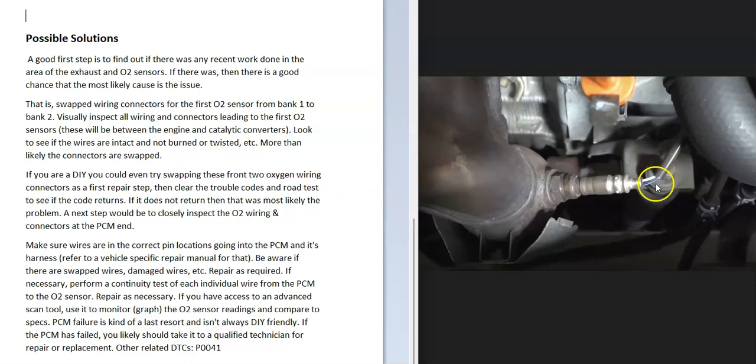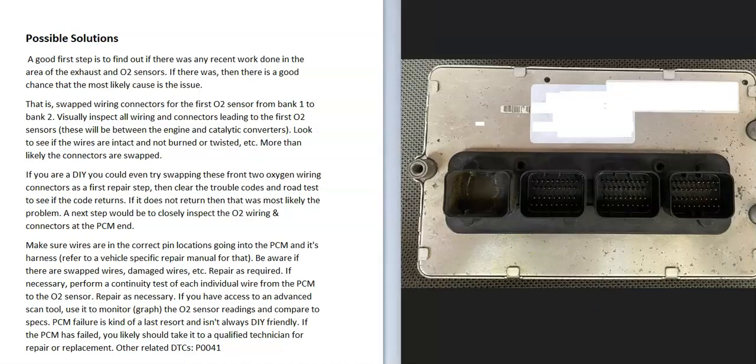If you've gone through and checked everything else — the wires aren't crossed, you can't find any wiring problems, including fuses and things going up into the engine compartment, and everything looks good — then it's possible the onboard computer has failed. If the PCM has gone bad, this is fairly rare, but it does happen. At that point, you'll want to test or replace that onboard computer.